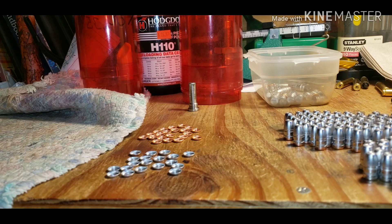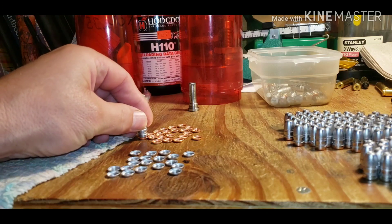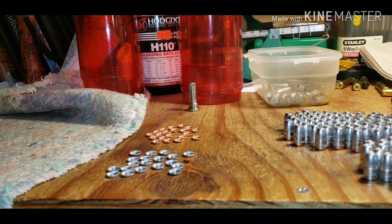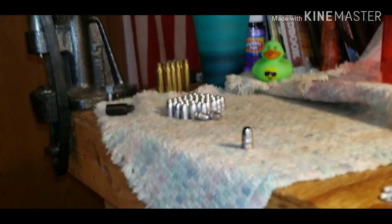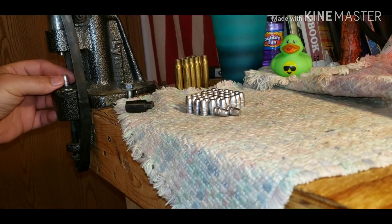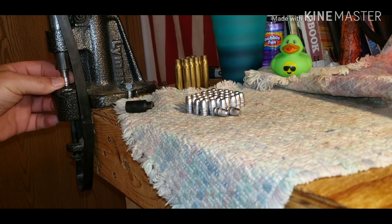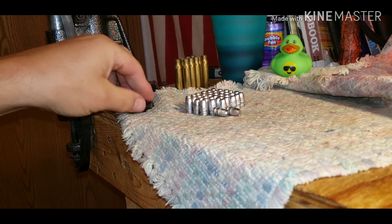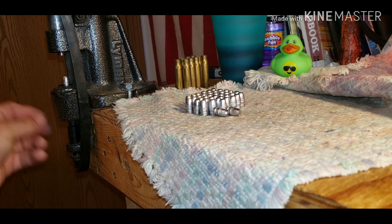How that's going to affect my groups we will just have to look at later. Right now I am not able to get to the range, and that will be a while. I forgot my seater — that happens from time to time.